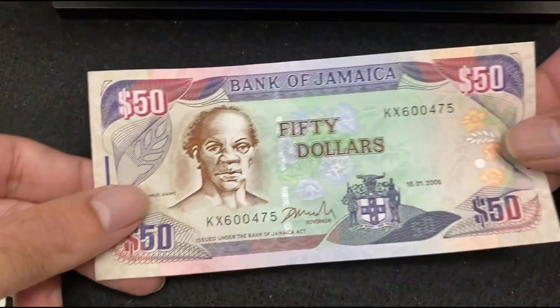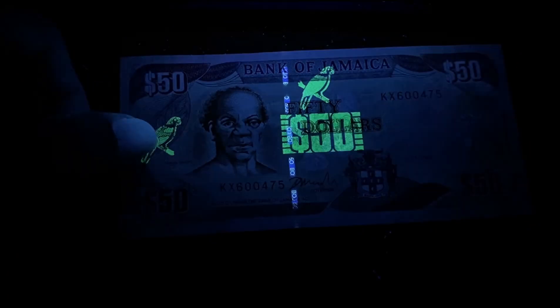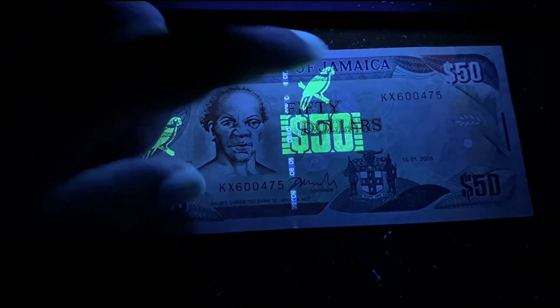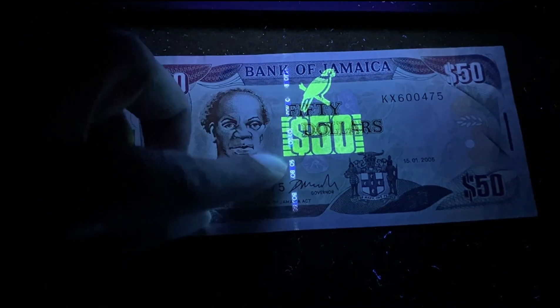Next bill is also from Jamaica — Jamaica 50 Dollars. Here's the front side without UV light. Under the UV light, patterns are getting reflected on the left middle top, the number 50 within the block, and the strip is getting reflected.